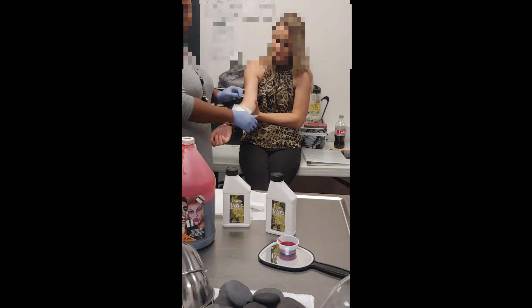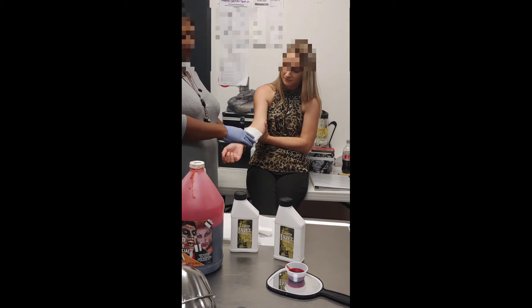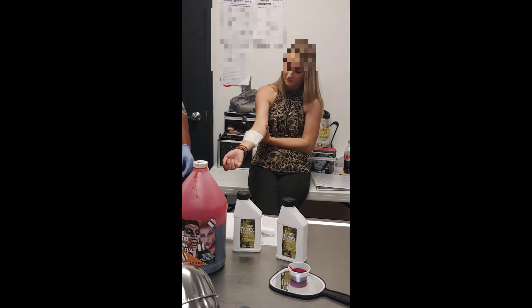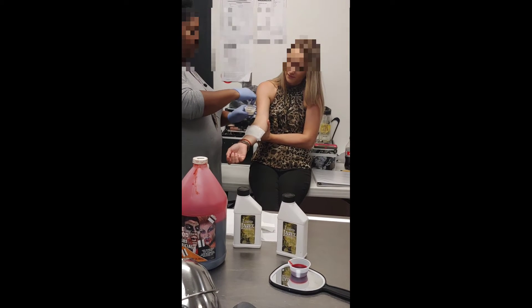What is this called? This is called liquid latex. And then this is what I put on her on top of it as I build her — just Kleenex. For special effects. Yeah, she's making a scar.